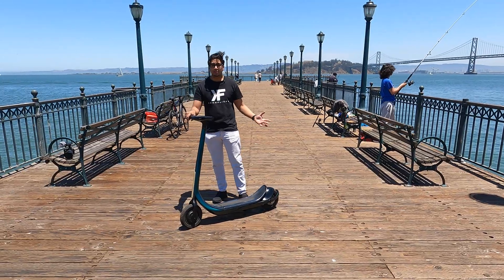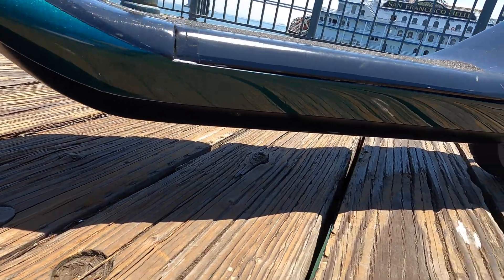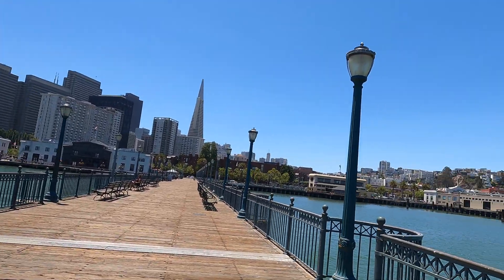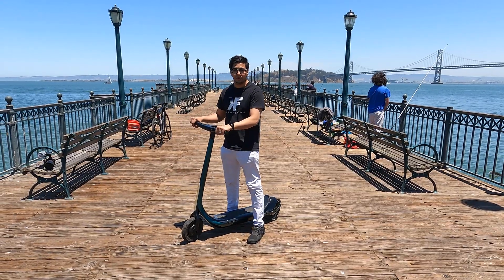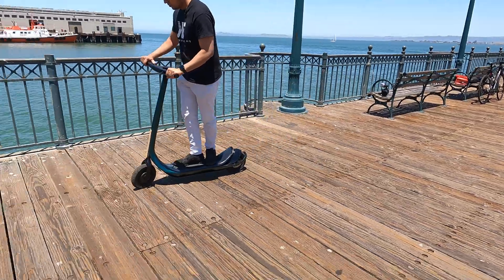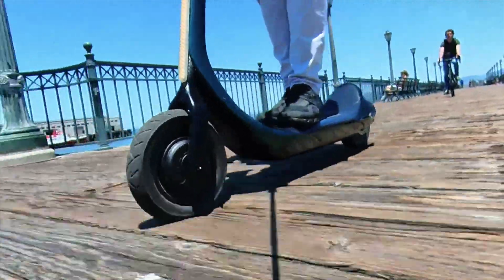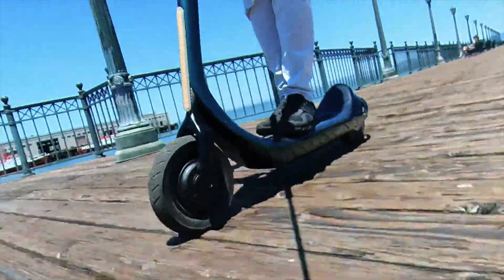Let's go ahead and put it to the limit. This here is a very, very bumpy road — actually a bridge with a beautiful view around us. You can see San Francisco live. Let's see how this thing handles, especially with the spring leaf design. You can see the way it's flexing; it's actually handling it quite well, moving very smoothly, and surprisingly it's very comfortable.